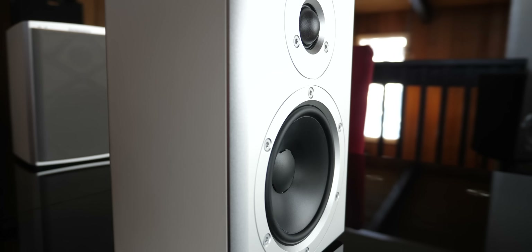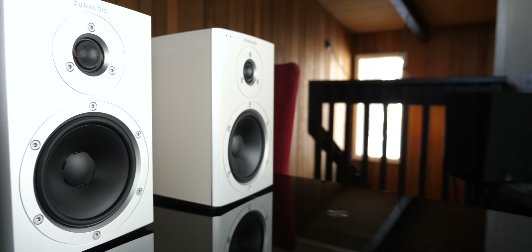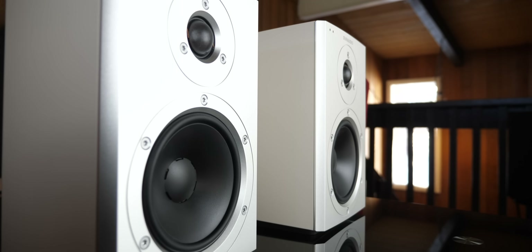I would like to thank Worldwide Stereo for sending these in for review and sponsoring this video. These wireless, self-powered speakers retail for about $1,500, but are on sale for $900. And if you use the code TECHNODAD, you will get $100 off bringing them down to $800.